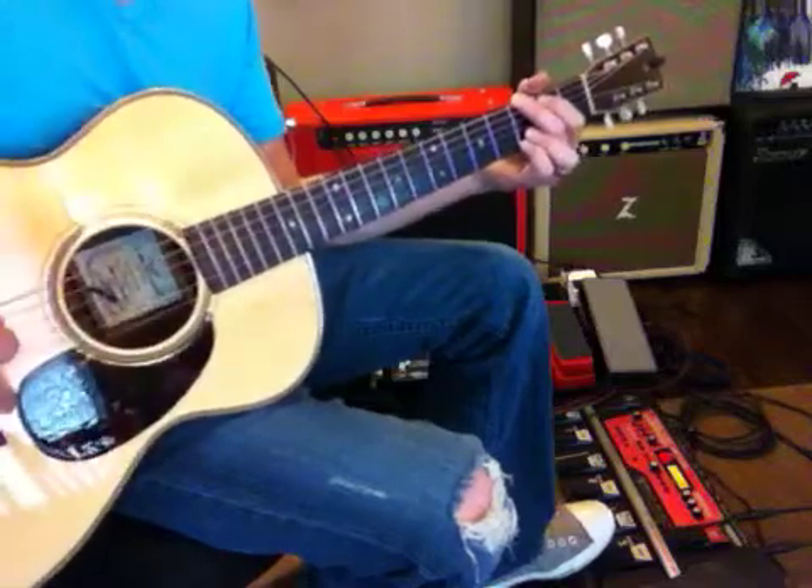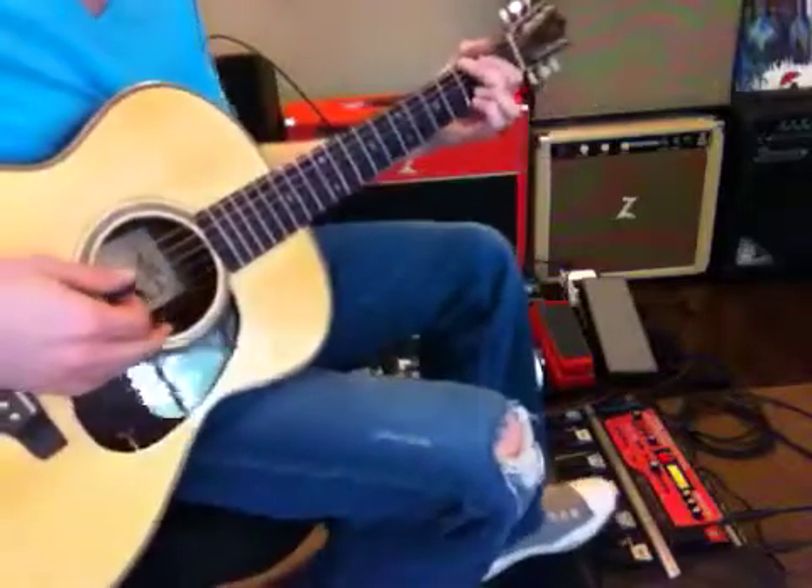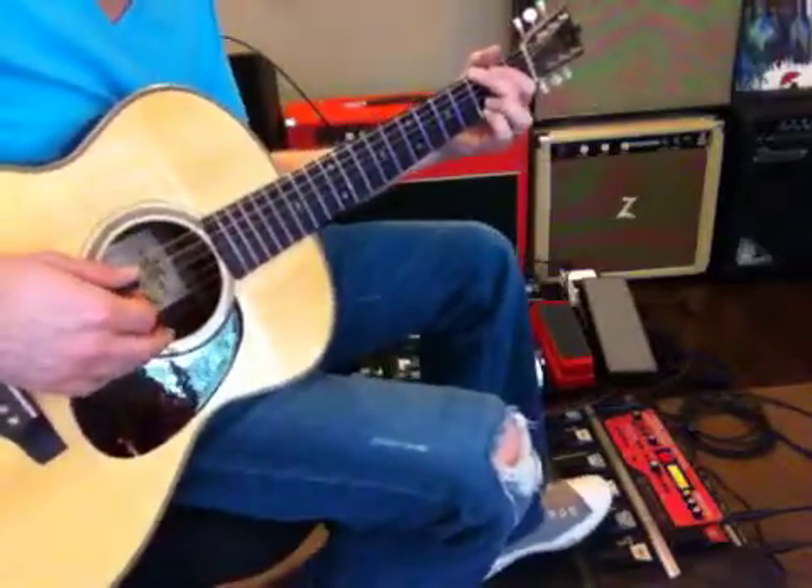Just pick G, C, D, throw an E minor, A minor in there — whatever. So probably like this, let's see.